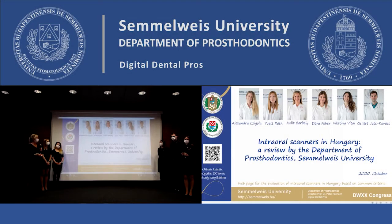Dear colleagues, in this lecture we would like to present you about a webpage that we made for the comparison of intraoral scanners available in Hungary, but first of all let me introduce you our team.